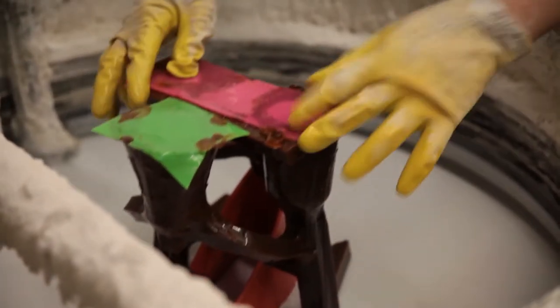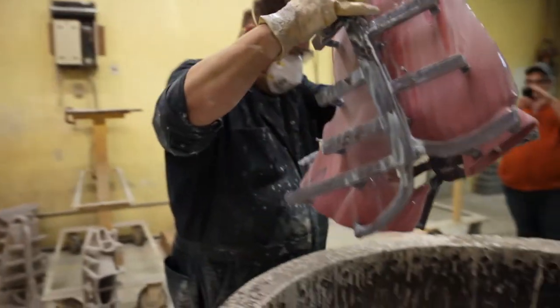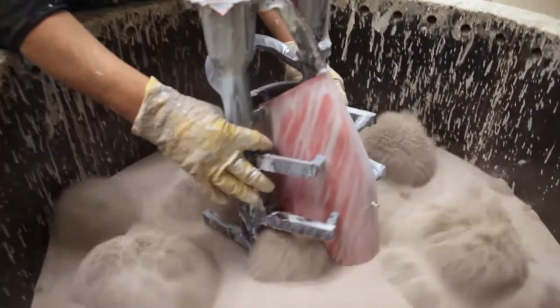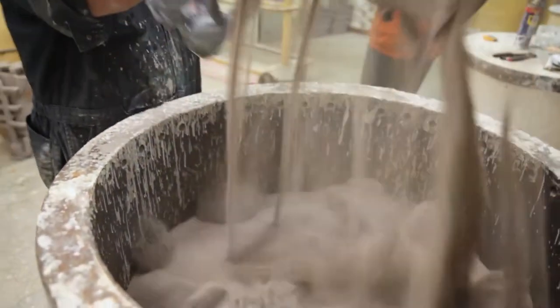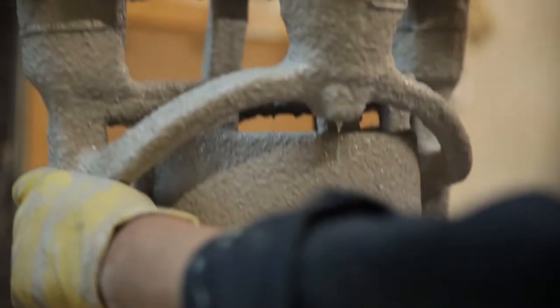We then put it through the shell making process where we have a ceramic shell built on the outside. We dip the wax pieces in liquid ceramic and then in sand, and this builds up the hard outer shell that we will pour bronze into later.